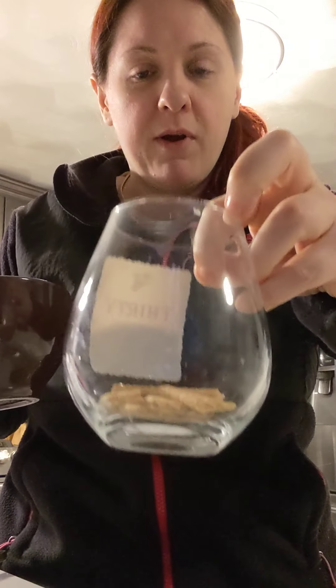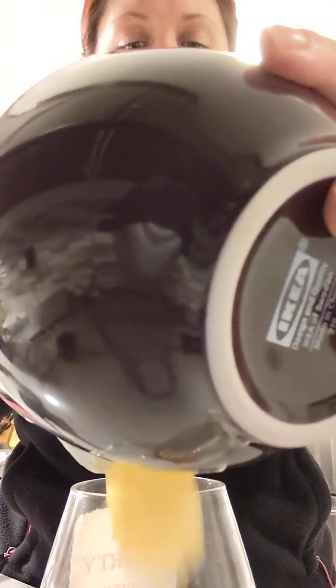We're going to put the warm apples on top of the graham crackers inside your mug or cup. Use your spoon and just pour them right over those graham crackers.